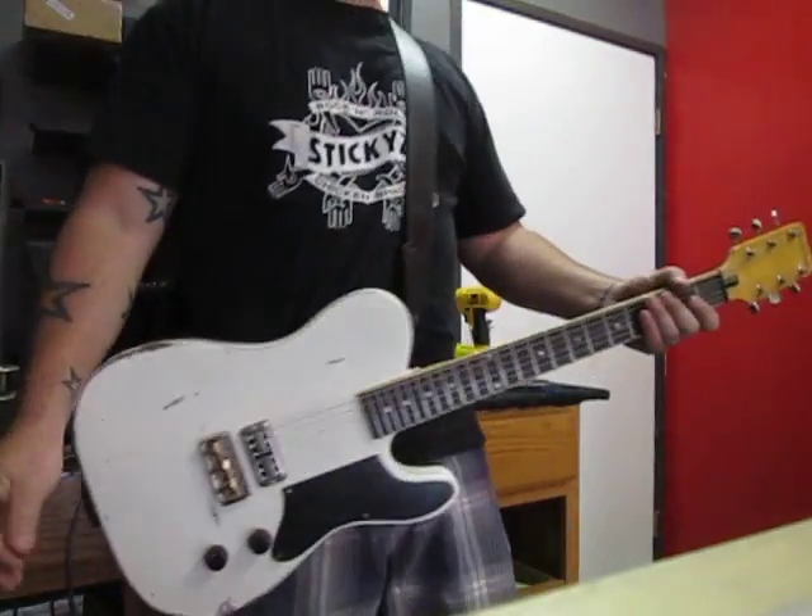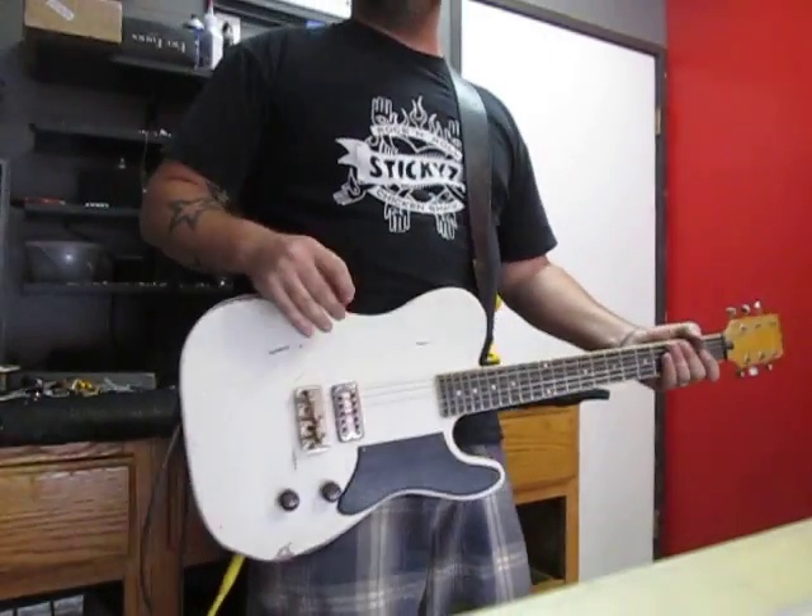Hi, my name is Mike G, and yes, welcome to my workshop.